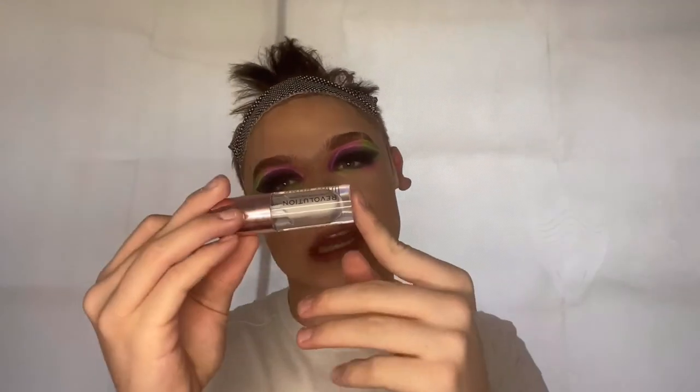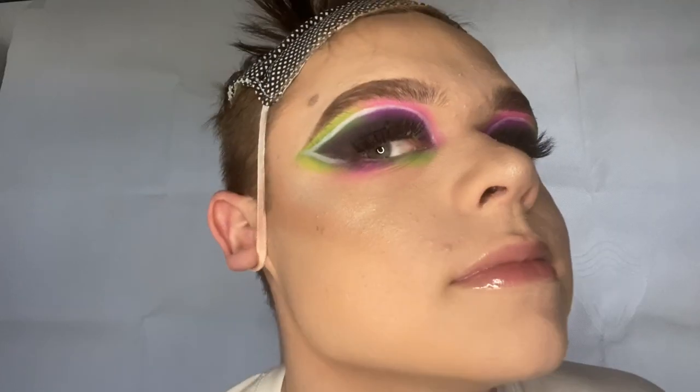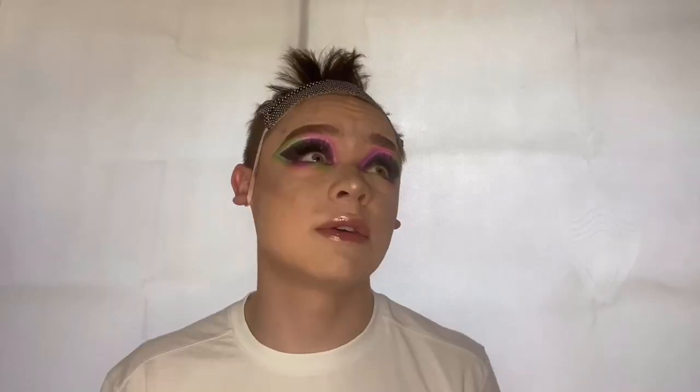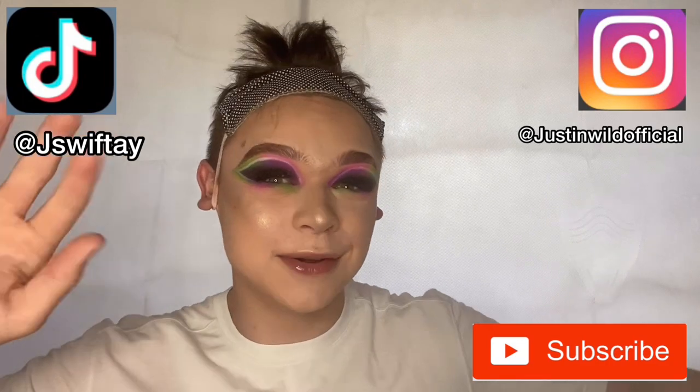I'm taking a baby wipe to wipe off the foundation around the lips and blending out the under eyes. Then I'm taking my clear Revolution Lip Pumping Gloss and putting it straight onto the lips for a natural glossy look. That is the makeup look done! Thank you for watching — please leave constructive criticism in the comments because I want to make the best videos I can for you. I hope you enjoyed this, and I'll see you all later, bye!